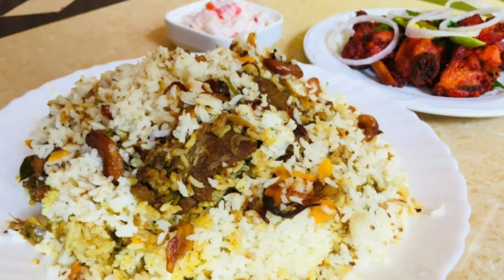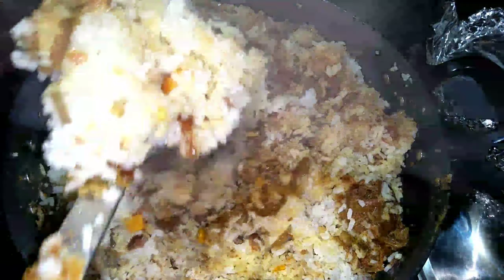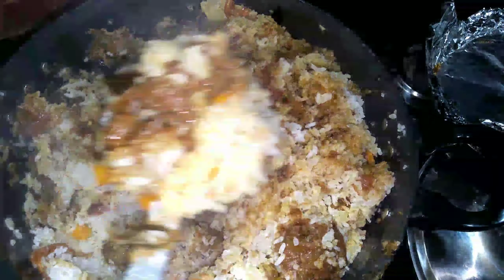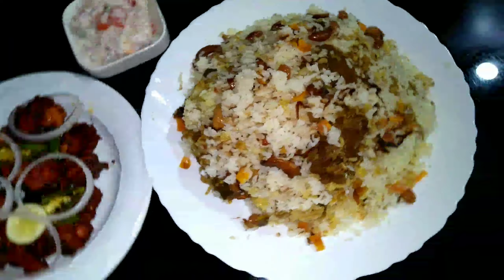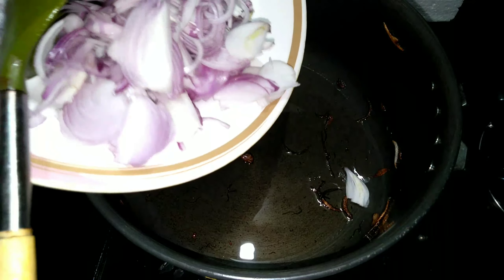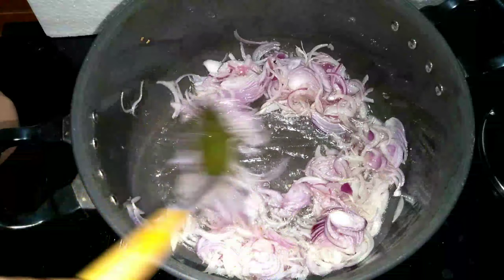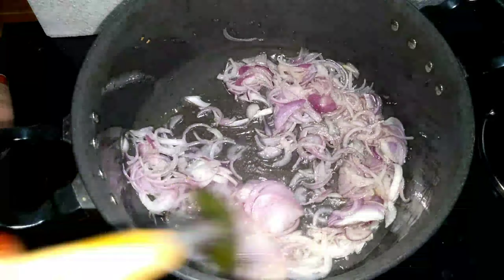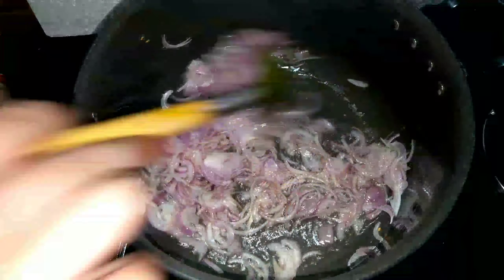Here is our recipe: Beef Dum Biryani. We are making beef dum biryani. We will try a little bit of beef. We have some sauce in a pan. This recipe is made of beef.